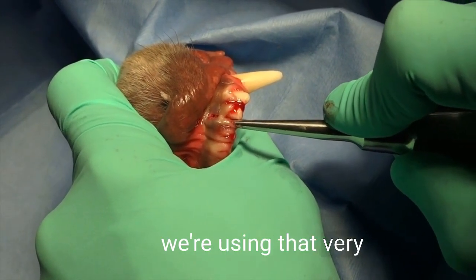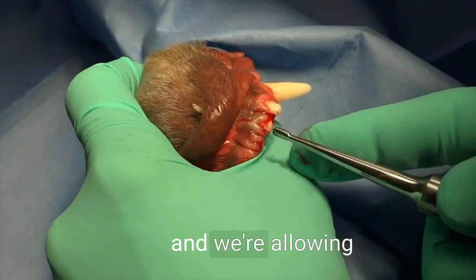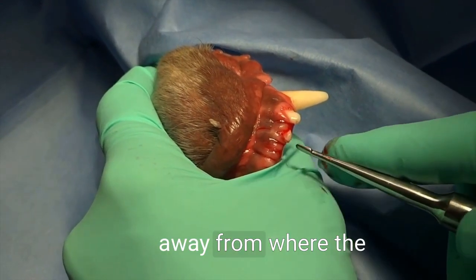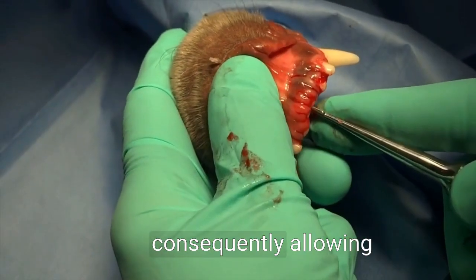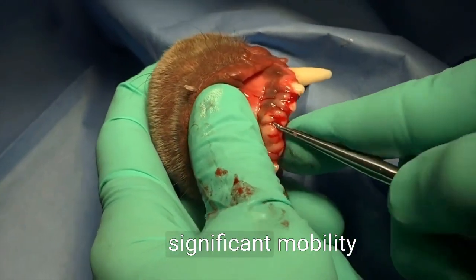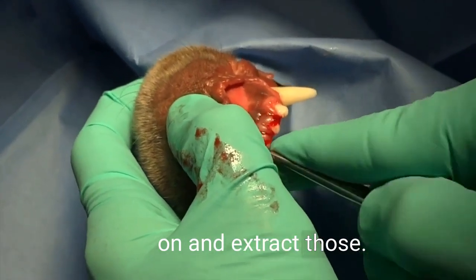We're using that very simple technique where we're applying force on a continual basis — not letting up — and allowing the bone to expand away from where the luxator is and into the other side, consequently allowing that tooth to attain significant mobility.